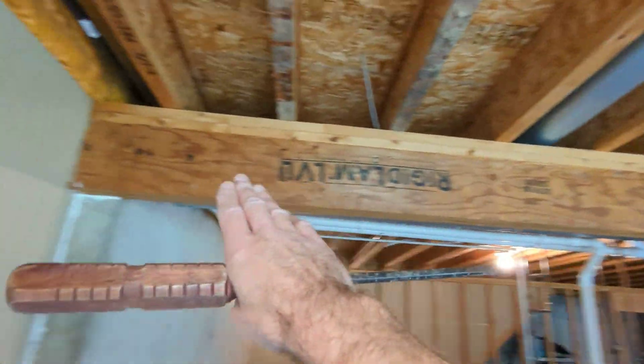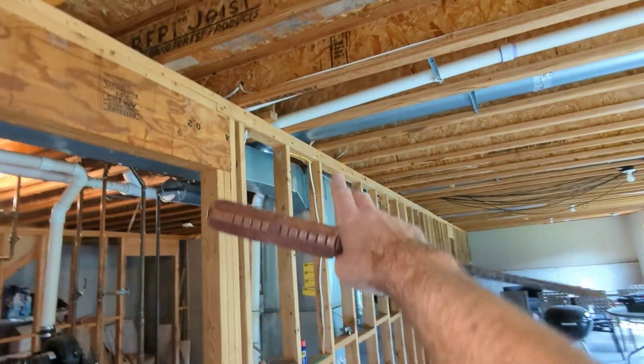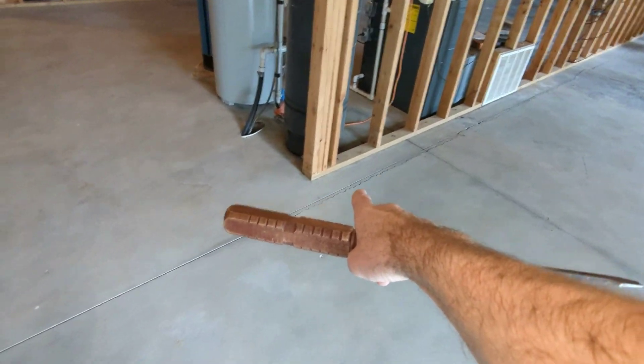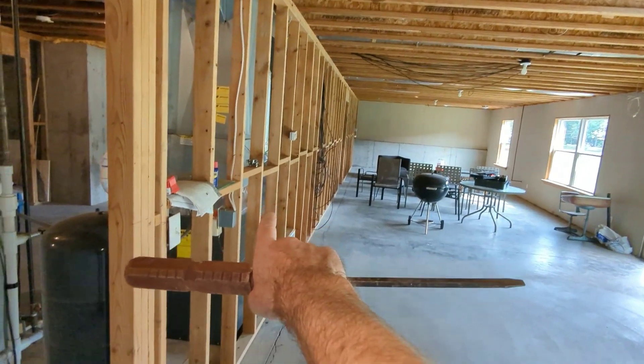Here we have a beam, so this is one indication right here that it is load-bearing. We also have a double top plate and header above the door opening back there. When you look down the center here, there should be a footing for this load-bearing wall.